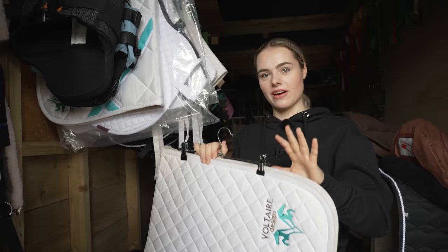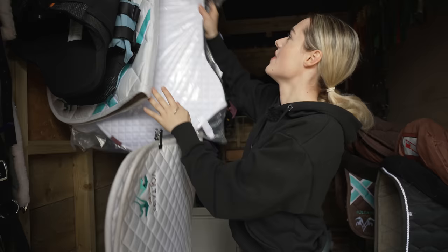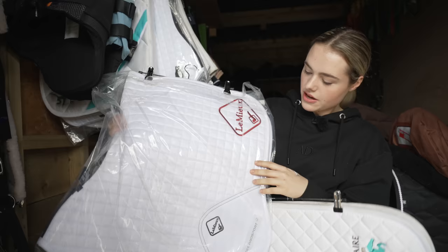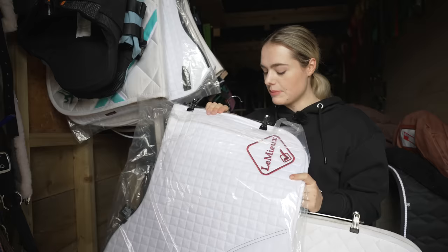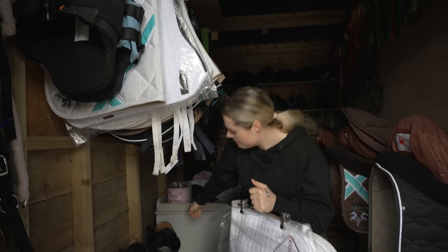I'm picking out my saddle pads. I'm going to be wearing nice white ones which look very professional and fancy. For show jumping I'm going to wear my Lumia saddle pad which has never been worn before, still in the plastic. For dressage I'm going to wear my Voltaire Design one which I wore at the Pony Mag photo shoot, so it's a little dirty on the inside but fine on the outside.